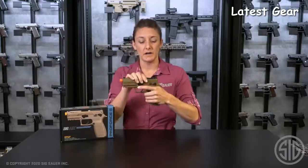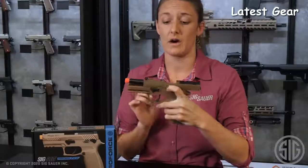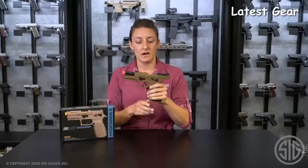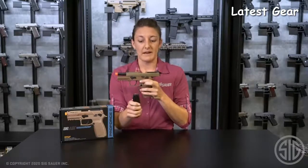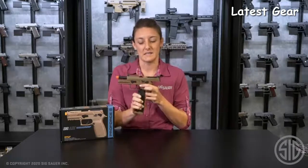Very crisp, clean trigger. Every time you pull, you'll hear that noise and feel that wall, just like you would with a firearm — it is satisfactory. The slide catch and release here go down to the magazine. It comes out of the box as a green gas mag, but we do offer CO2 accessory magazines.